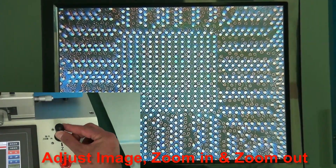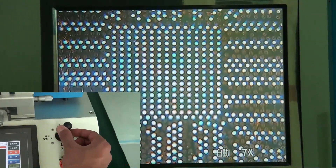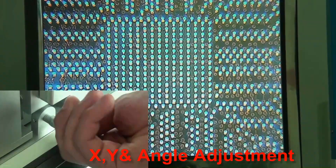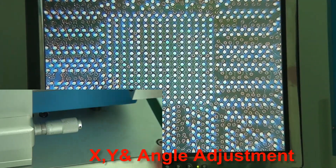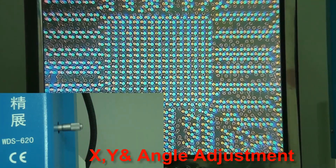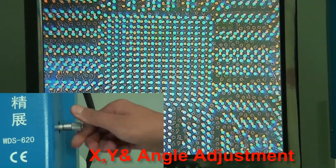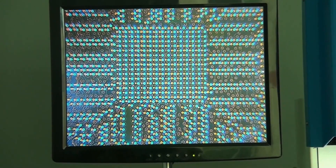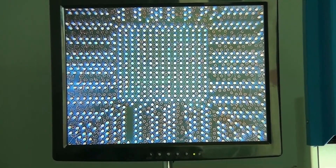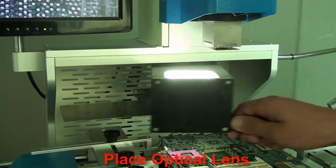Adjust the image zoom in and zoom out. Perform X and Y-axis angle adjustment. Prepare the chip or PCB for welding, then proceed to optical alignment and place the optical lens.